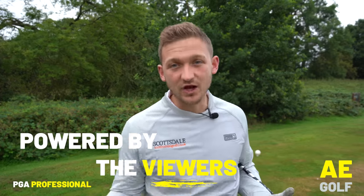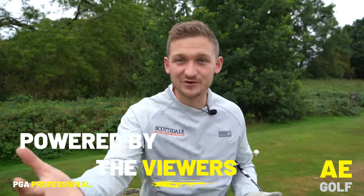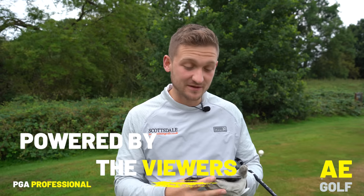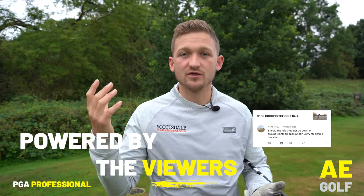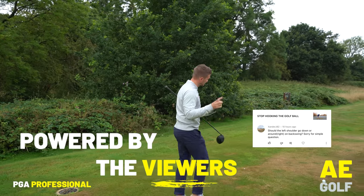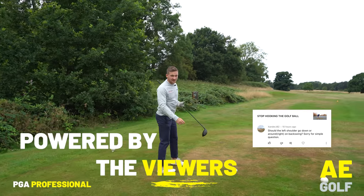Now, as you know if you are a current viewer, and if you are a brand new viewer, welcome to the channel. This channel is powered by the viewers and today's question comes in from Xander, all about the backswing. So let's get it answered. This is crucial — if you get your backswing wrong, there are so many compensations you've got to make in the swing.